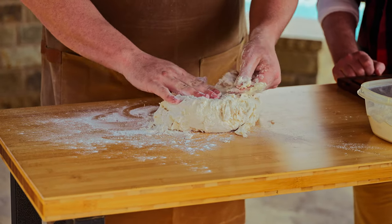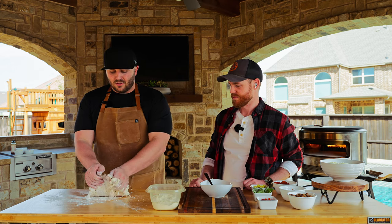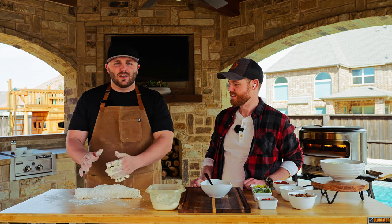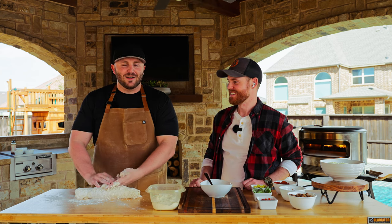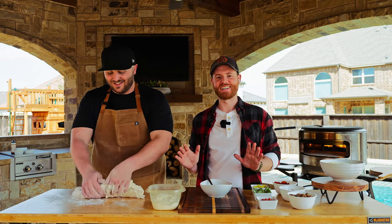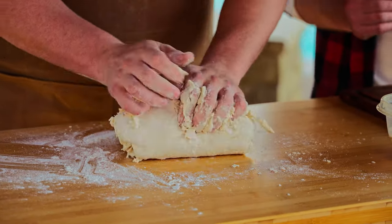Then we're just going to start kneading. At this point it looks pretty rough — really craggly. I call it the burrito method — it's not actually called that. If you're a chef out there and you have an actual technique for what I'm doing, feel free to drop it in the comments. There's a whole vocabulary with pizza that we've realized working on Pie and all the recipes.